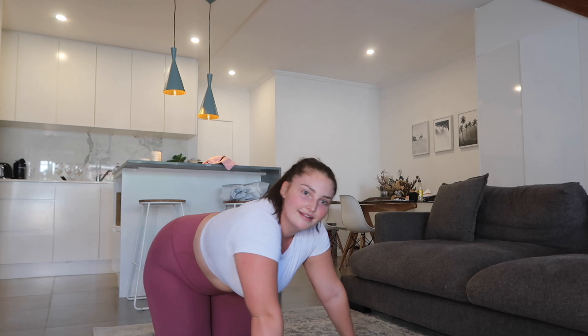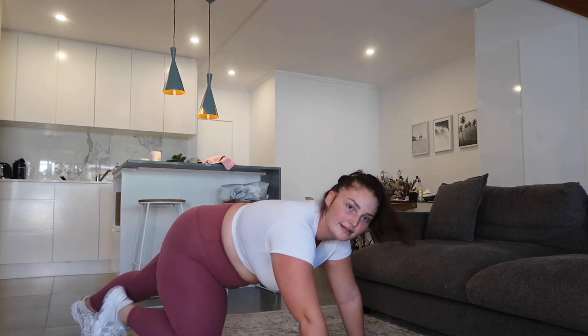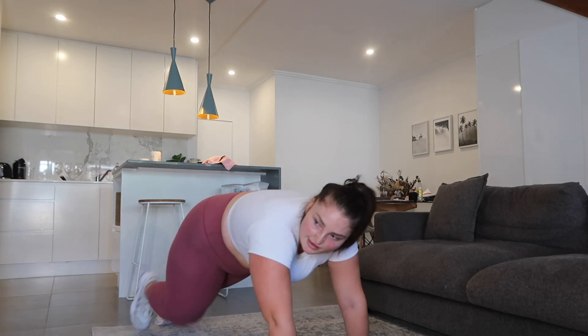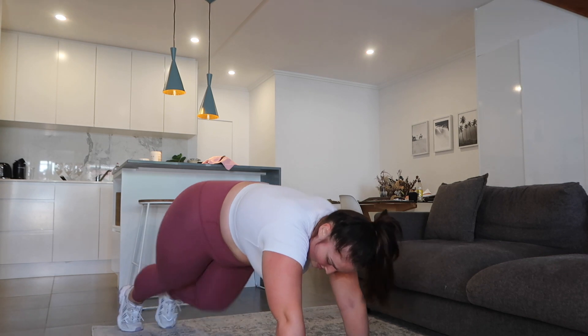I fucking hate mountain climbers. 3, 2, 1. I'm already sweating. This mat always goes all over the place. 5 seconds. 3, 2, 1. One round done!